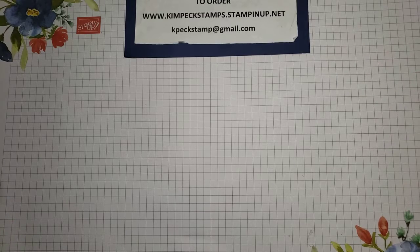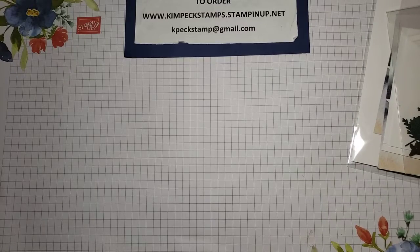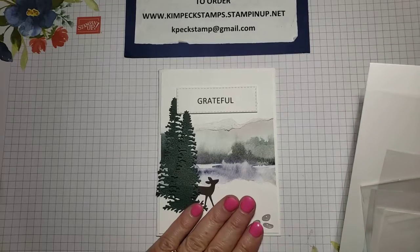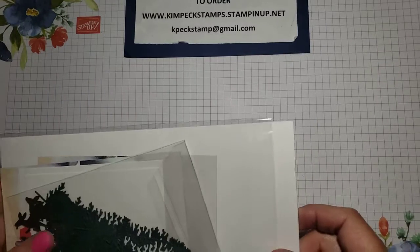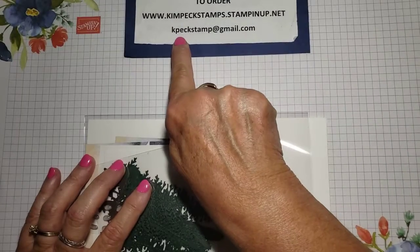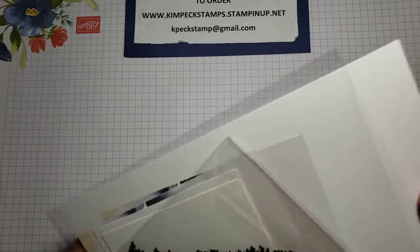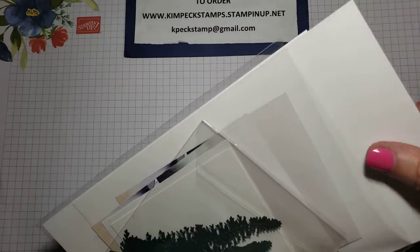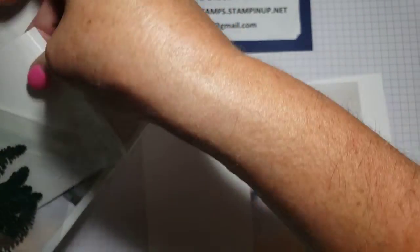When supplies are gone, they're gone, so be aware of that. Don't wait till the very end. Here's our sample again, and I'm going to show you how we got there. If you're watching this video, you may have purchased my card kit for May. If you didn't but are interested in more details, you can email me at capexstamp@gmail.com. I do one of these kits every month, and the kits include enough product to make 12 cards, three each of four different designs. This is the second design in this particular kit.